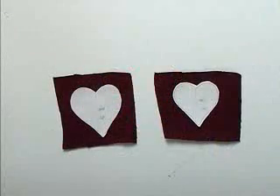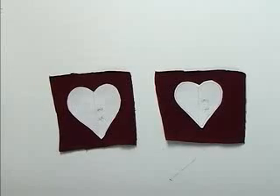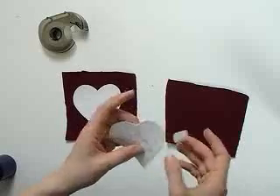My project involves two heart designs done in reverse applique. I'll start with two squares of my specialty fabric, each cut large enough to cover the corresponding heart design. I've cut out actual size printouts of each design, and I'll tape them over the applique fabric. This serves two purposes.